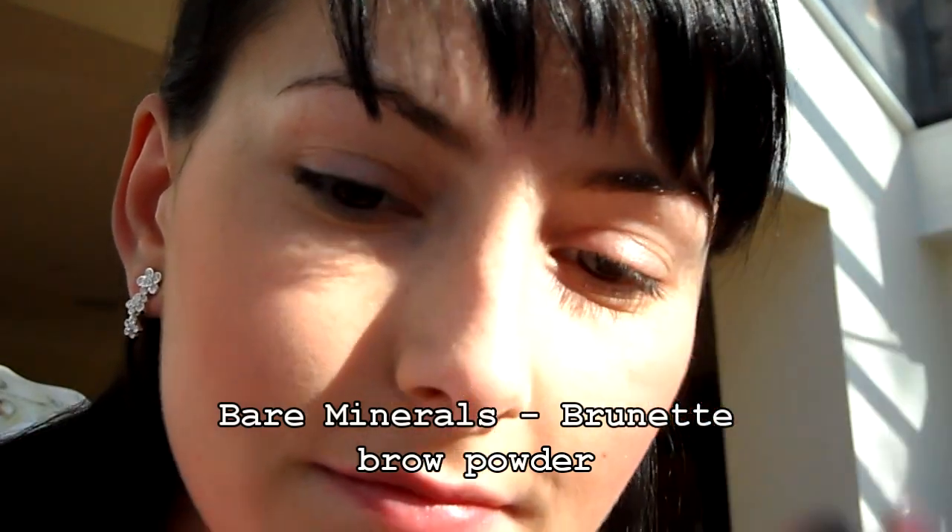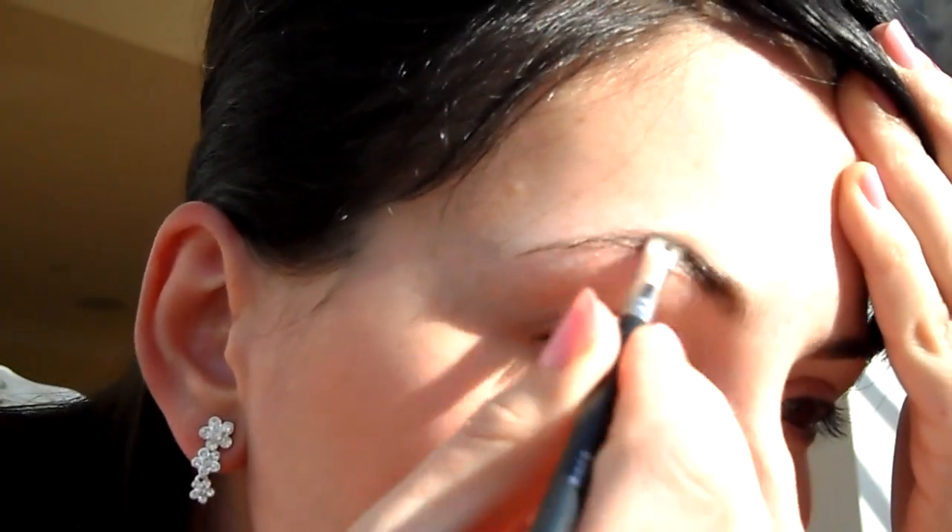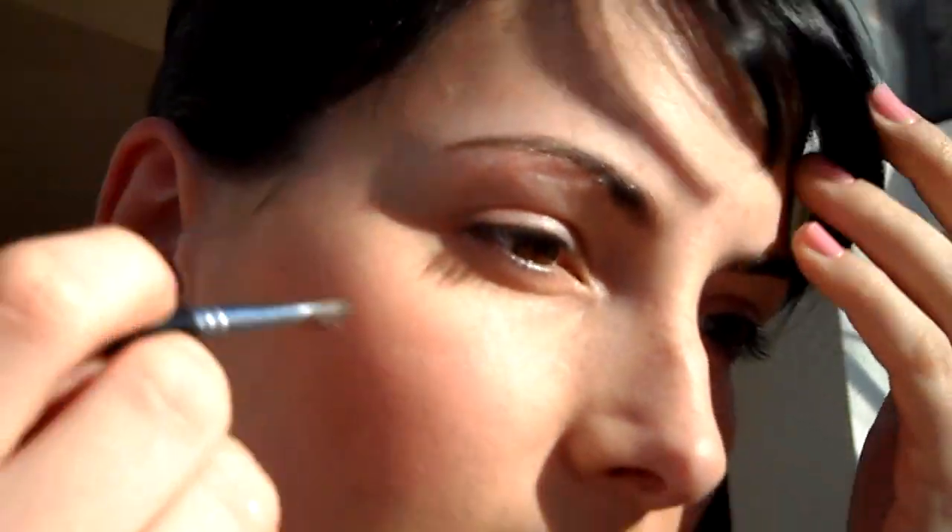Začneme s obočím. Dáme si Bare Minerals Brunette Brow Powder. Použijeme k tomu nějaký štěteček, který je jako by trochu seříznutý, aby se nám to dělalo dobře, a zároveň trochu tvrdší, aby tím obočím dobře prošel.